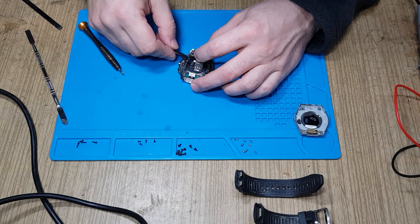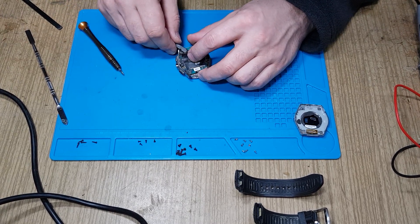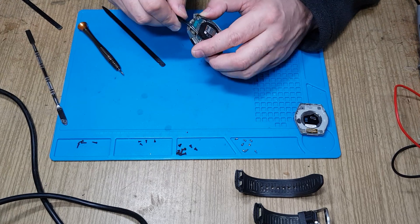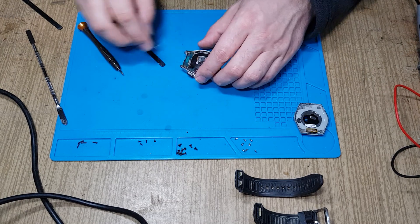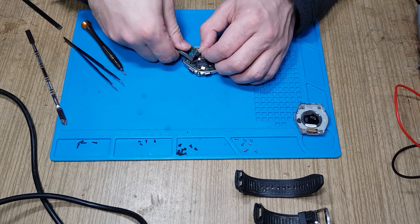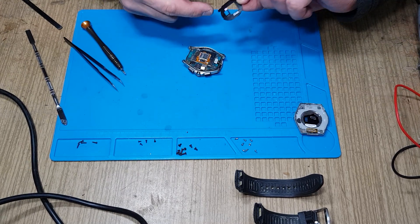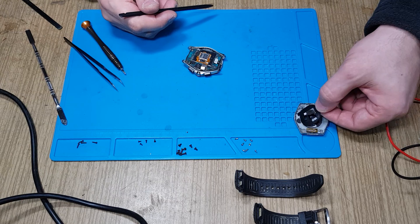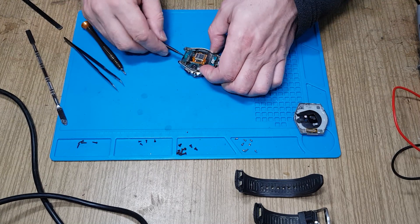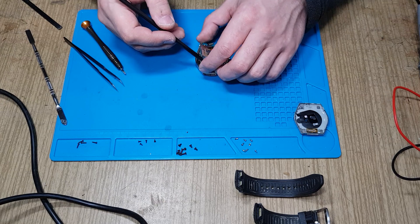The more interesting one is down here — this is the battery connector. This protective shield is holding the battery cover. To remove the battery ribbon, let's remove one more screw to get access to the ribbon cable. In total there are four ribbon cables, and you can take the whole main board out.